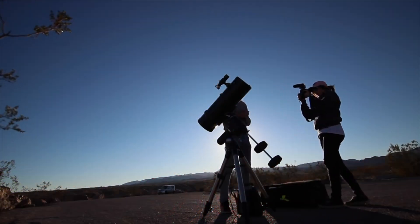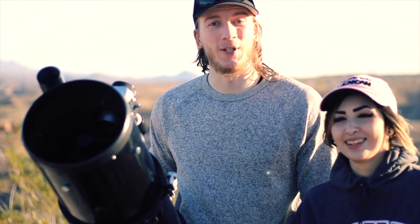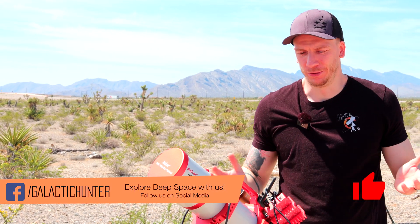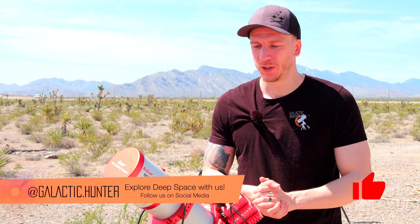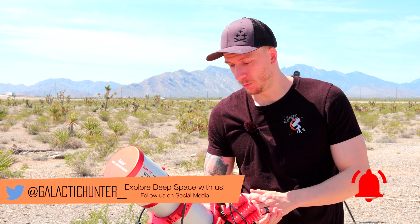Hey guys! So we made a video a long time ago, several years ago, where we showed you our equipment on the field one by one. We'll do the same here with this updated setup. It's much simpler now and much more up-to-date. We'll go through everything one by one and tell you why we got everything like this and why it's a good setup for imaging.